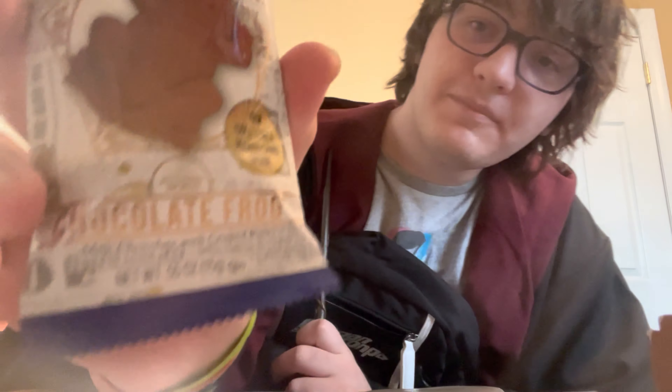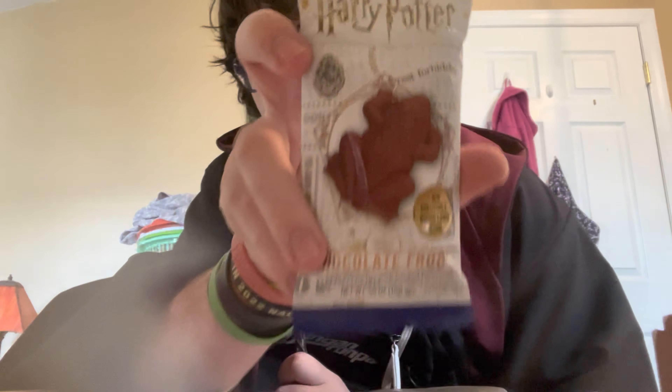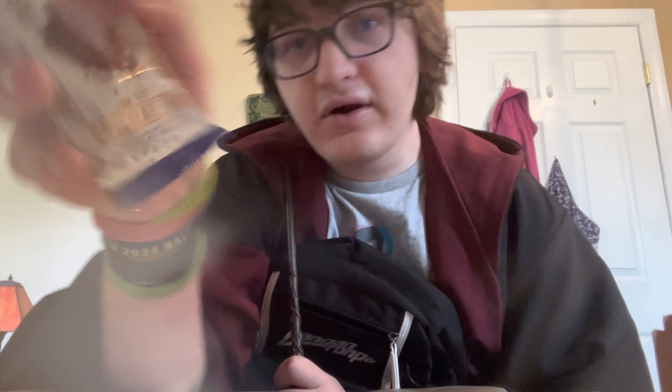Chocolate frogs! Can you see that? All right, let's get this done. Here we go, we're gonna open this up. We're halfway there — this is milk chocolate crispy rice.